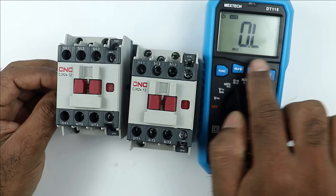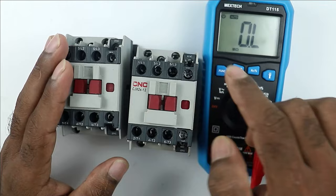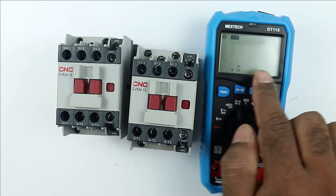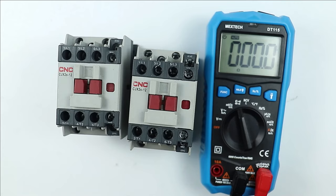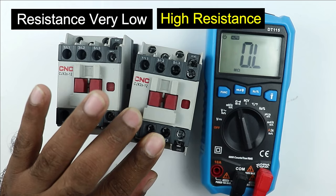If the resistance displayed is OL or 1, the coil of the contactor is faulty. OL means the coil is open — the winding inside has broken and continuity is lost. If the resistance shows 1 or 00, there is a short circuit in the coil. Apart from these, if the resistance value is very low or very high compared to a good contactor, the coil is also considered faulty.